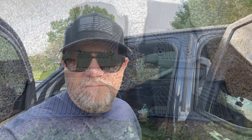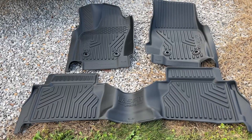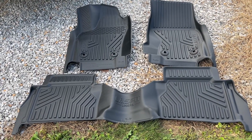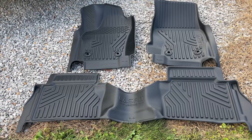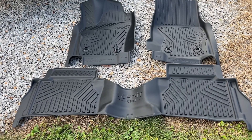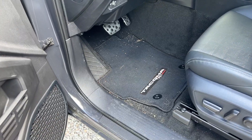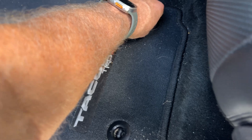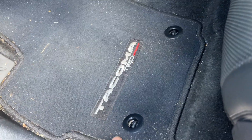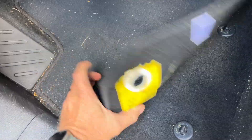There are several companies that make all-weather floor mats and liners for Toyota Tacomas, and LastFit is one of those companies — they sent me these to try out. The Toyota OEM floor mats have these locks on them; you twist the locks and they come out.